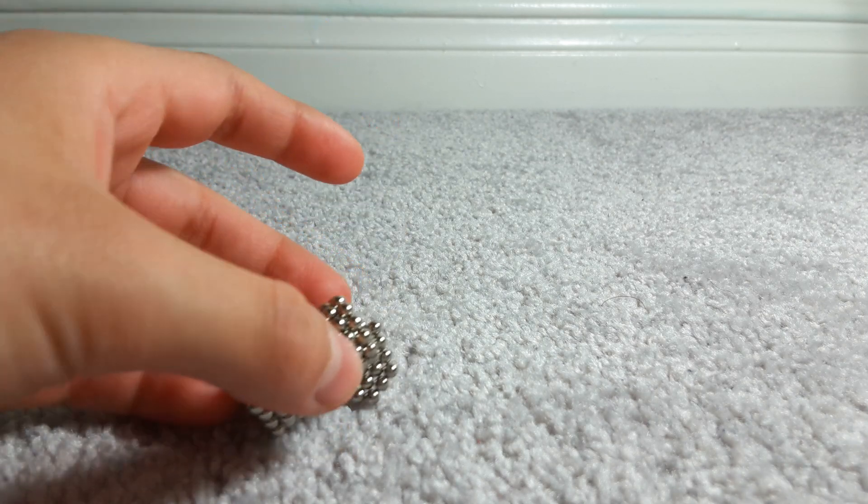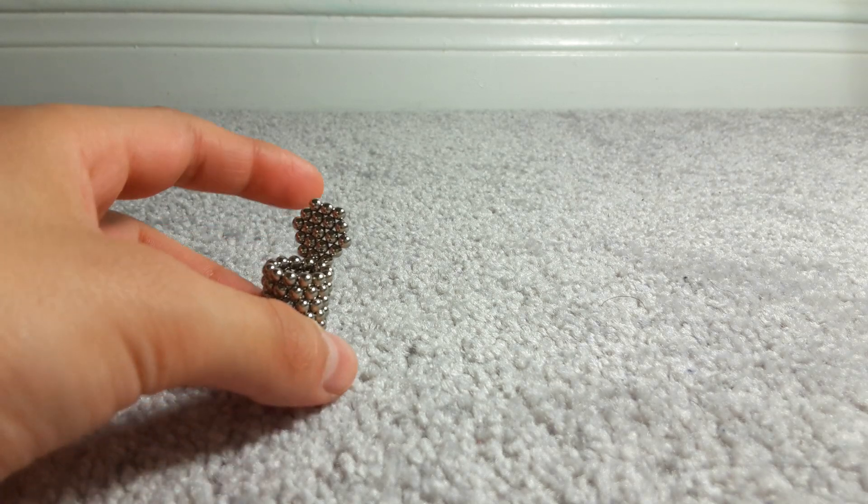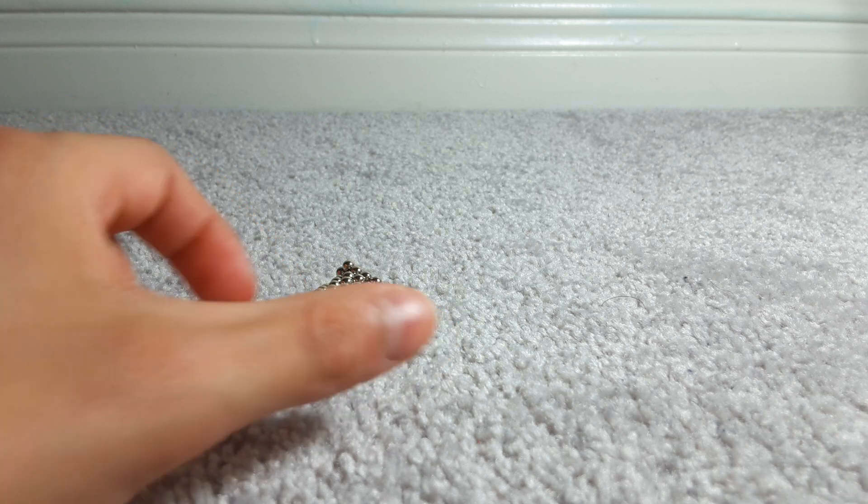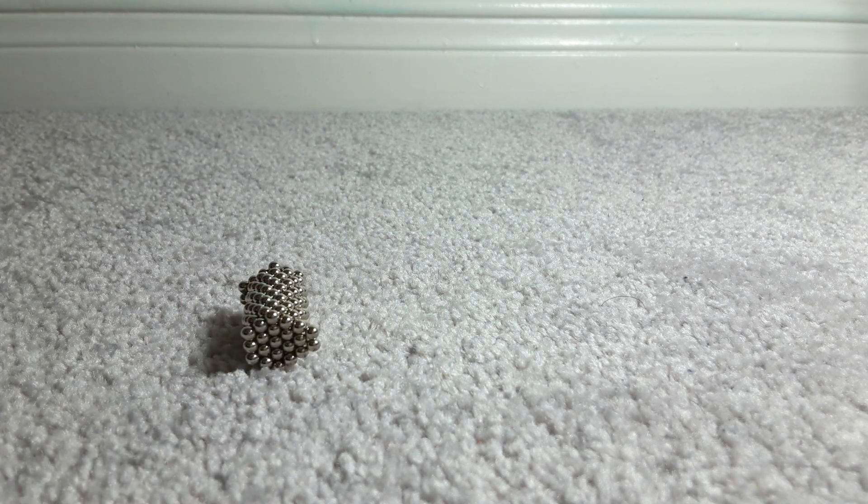Does that not look like a real trash can? Look at that! Then you can close it — it's pretty delicate so you want to watch out for that. All right, fixed it, and then boop, you're back.